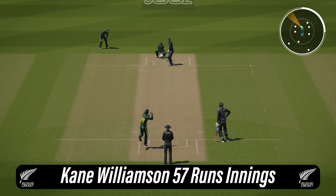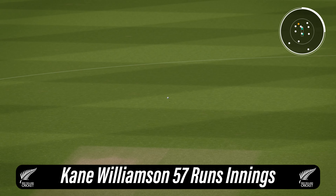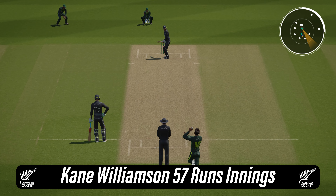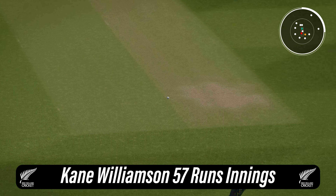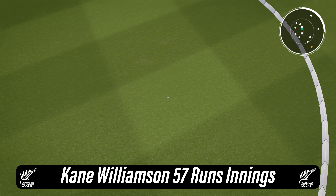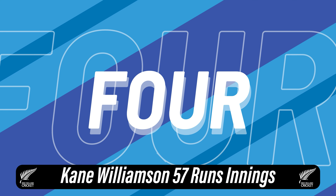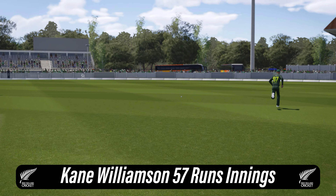Start ahead of the required run rate now, need to keep going though. Williamson advances and throws the bat. Shot right out of the middle and drilled it for four. Well, the delivery was poor, still needs to be put away though, and what a lovely shot to find the boundary.